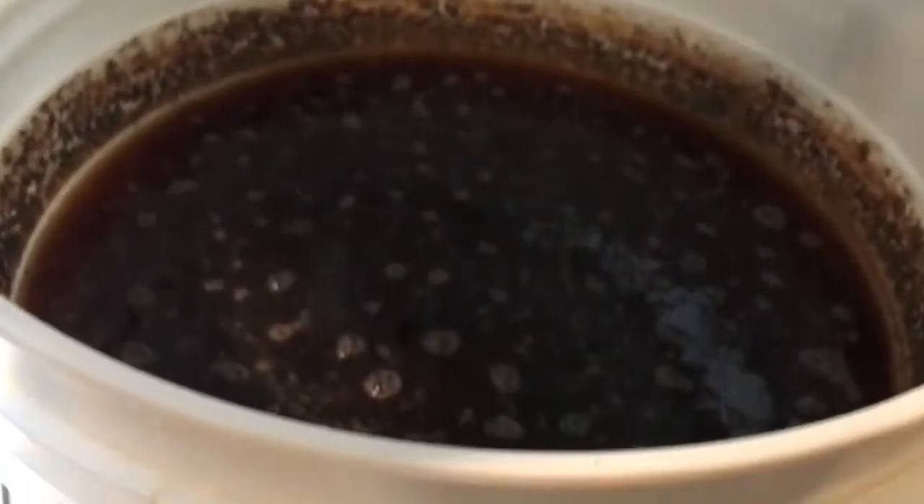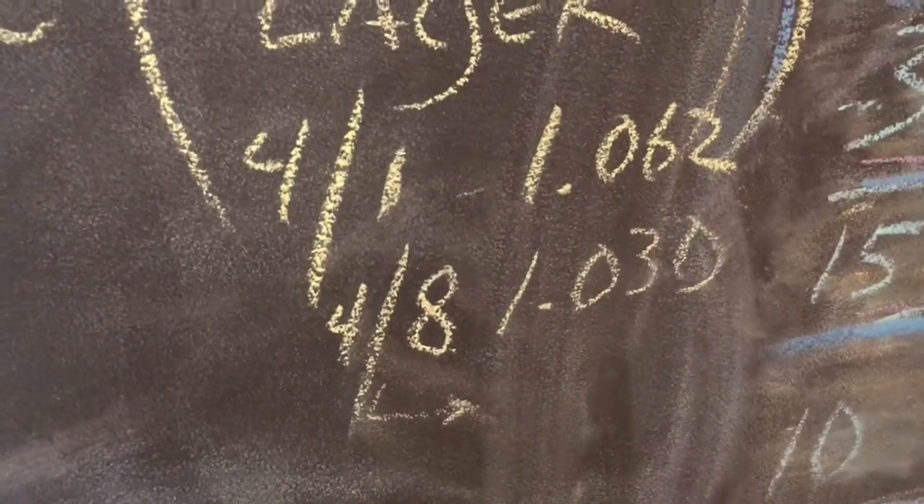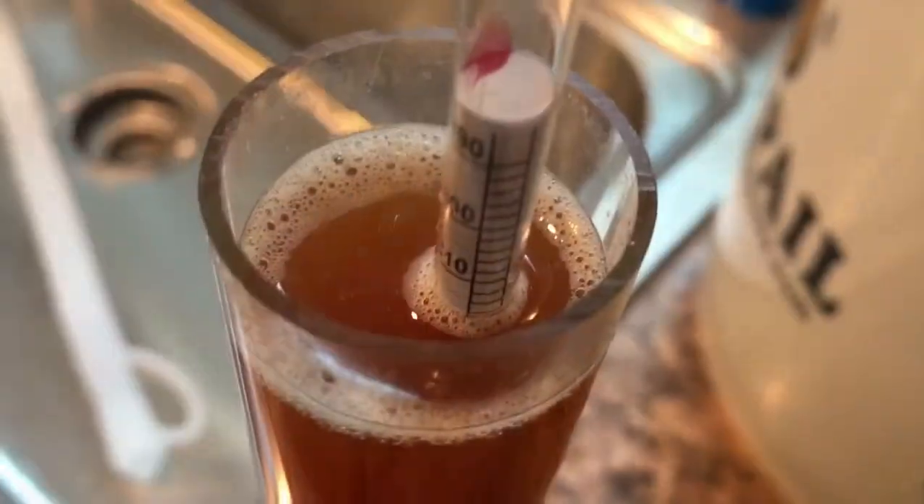My Vienna lager that I'm doing for a competition is just about finished in its second stage of lagering — the diacetyl rest. I'm using the Brulosophy method where you go three weeks, although the lagering is going to go a lot longer than a week. Probably tomorrow I'll start ramping it down. It started out at 1.062 on the 8th, was at 1.030, so I think I'm probably where I need to be right now — should be around 1.017 or lower.